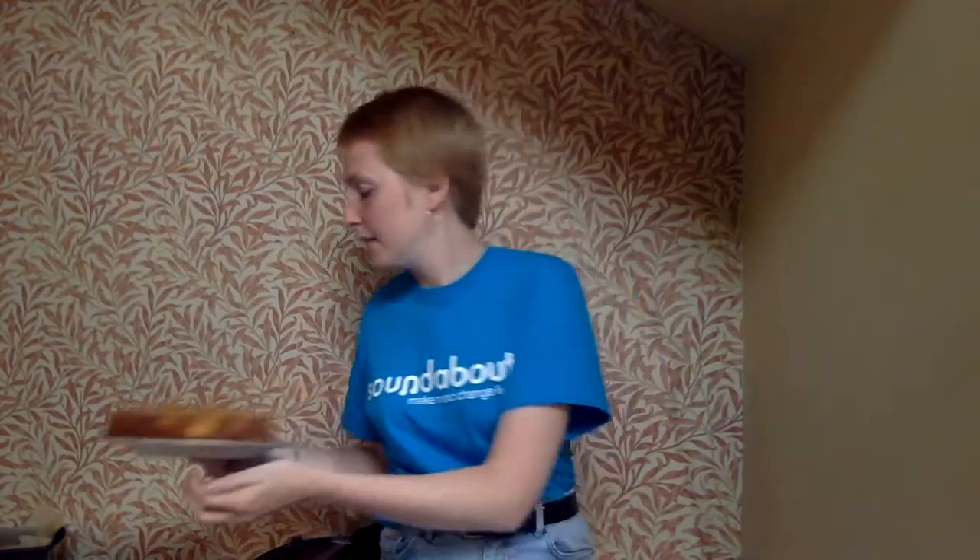We're going to take our cake out of the oven and put it on a plate. Then this is the best part — we're going to eat our yummy cake. We're going to eat the yummy cake. We're going to eat the cake together.